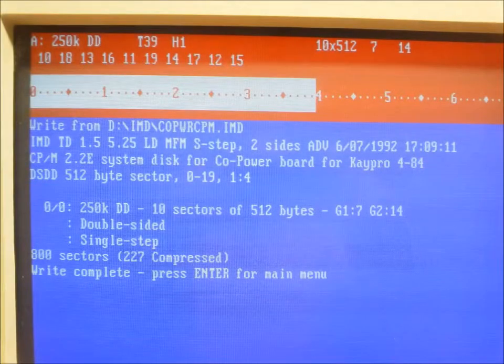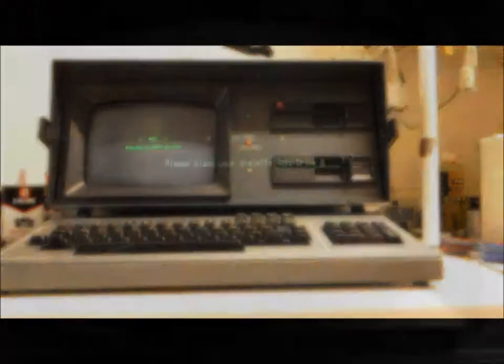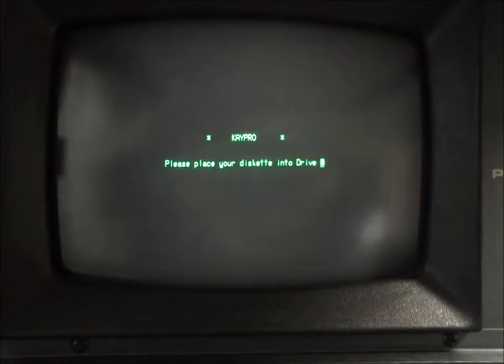Using a copy of IMD disk imaging software, I finally had the correct disks to test the SWP co-power board. As a side note, writing the images using a 486/66 with a TEAC double-sided double-density drive produced disks that worked, but not without errors.